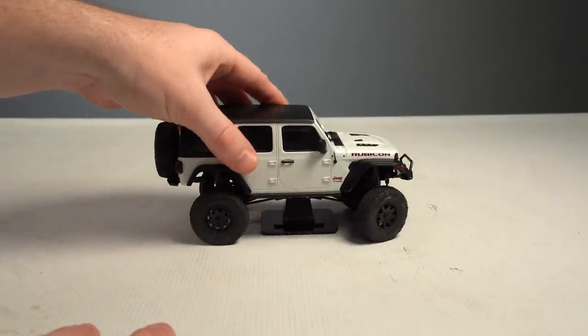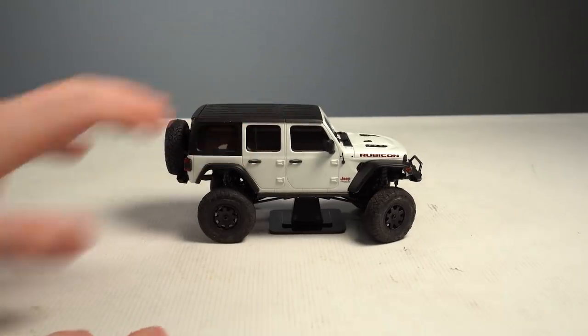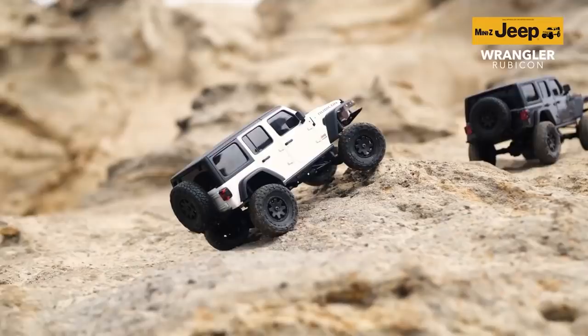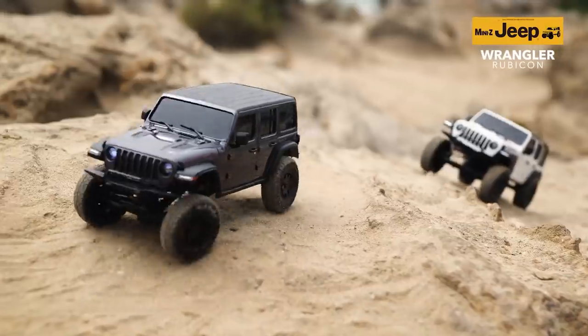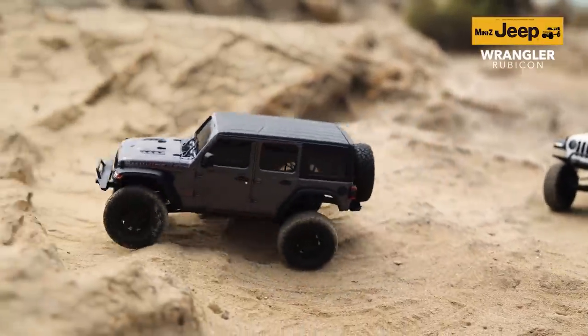You can check out the Jeep Wrangler Rubicon by following our links down below. It's available in gray and white, and both versions are $199.99. I hope you guys enjoyed this video — give it a like if you did, hit that subscribe button if you haven't, and leave us any questions or comments down below. I'm Brett from A Main Hobbies, thanks for watching.